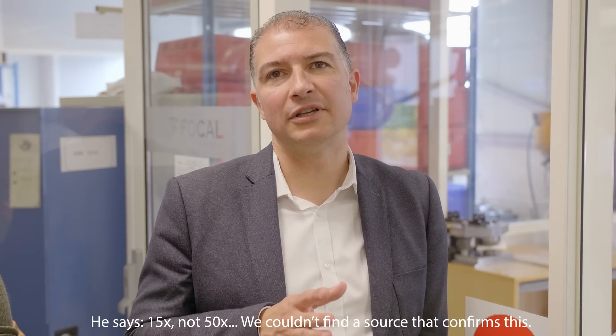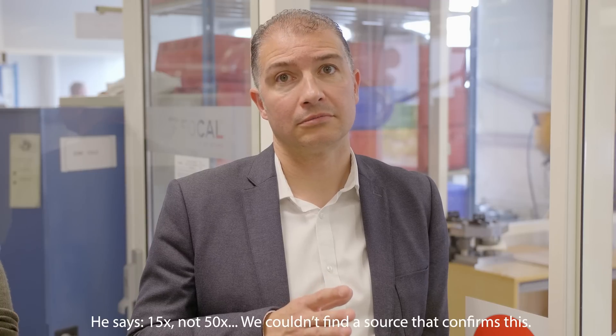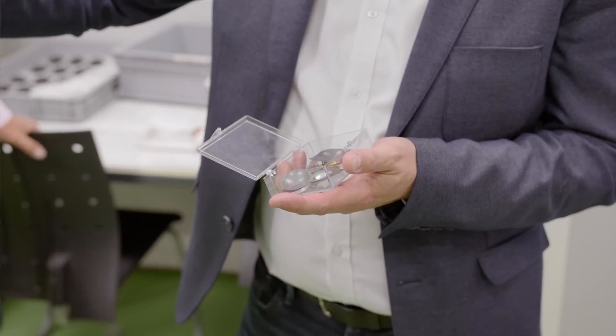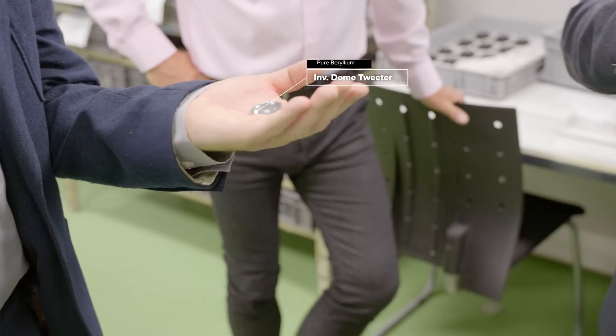This is pure beryllium. Beryllium is 50 times more expensive than gold. As you can see, we form the shape, and after we have the shape she will cut away what's not needed. We have to be very careful because of that. Do you feel it, James? I feel it — no, actually I don't feel it.